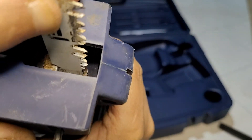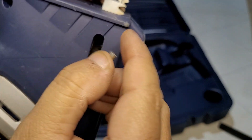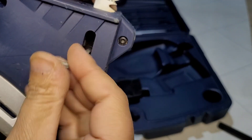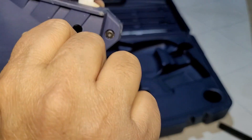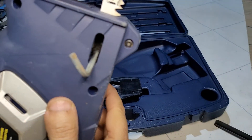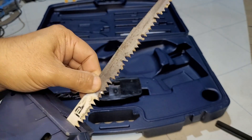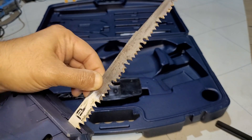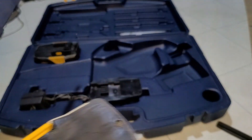Push it in until you feel it click — like that. Then start screwing it tight until you can't do anymore. Now the blade is intact, it's not moving at all. Then you can plug the battery back in.